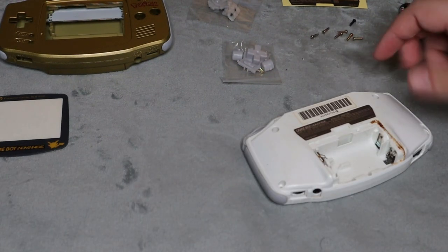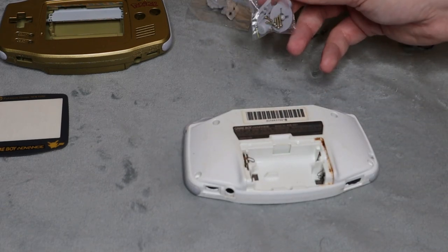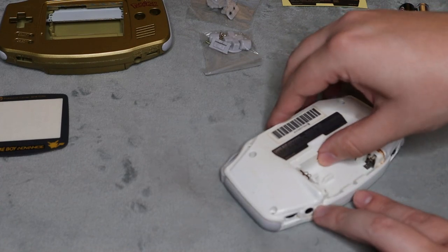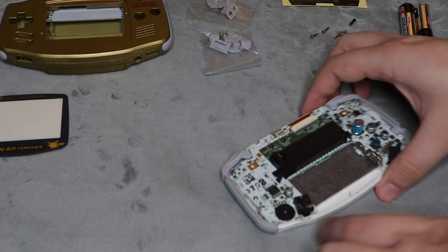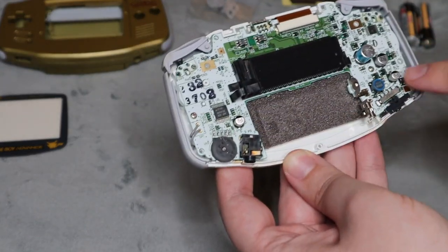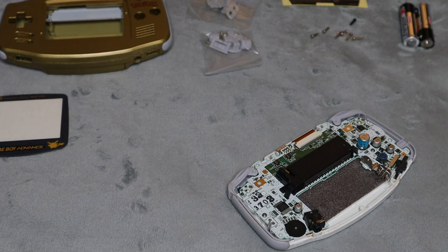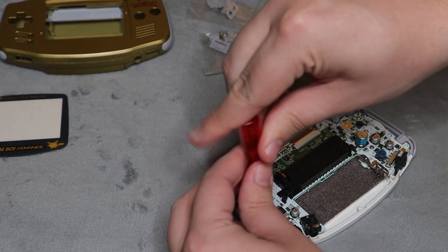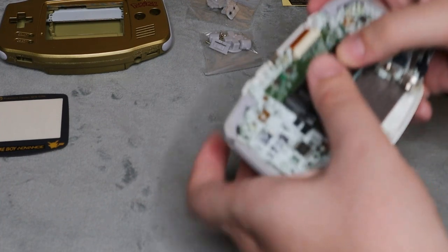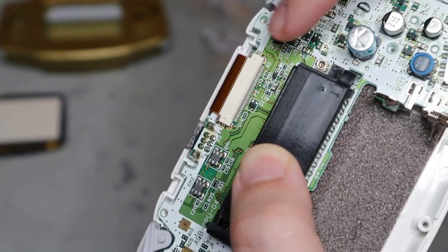Now that we have the screws removed, I am going to be saving these. I'm not sure if I'm going to be using the replacement screws that came with it or not, but these ones here are still good, so I put them off to the side. Now what you're going to want to do is just take the back cover off. And then inside here, there are two more screws that do have to be removed — one here and one right here on the motherboard. Both of those should be Phillips head screws. So go ahead and remove those two, and before you take off the motherboard, there is a clip here that you will have to remove.